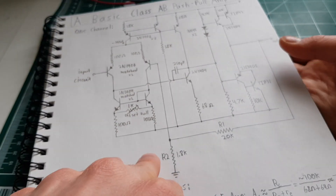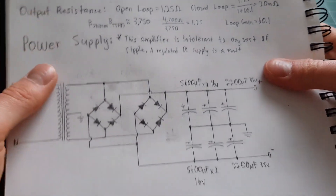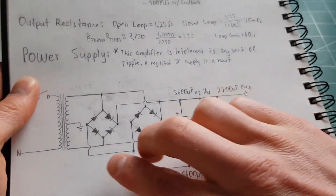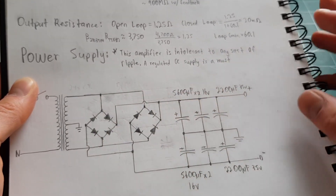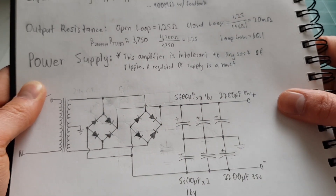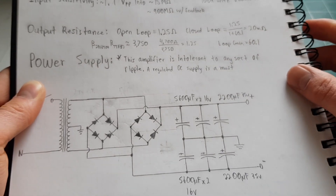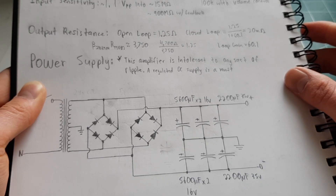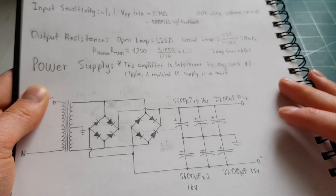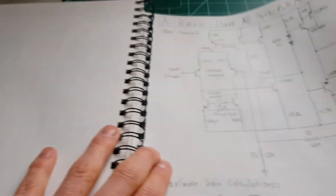One problem is its ability to minimize hum. I also designed a power supply with two bridge rectifiers in parallel to get more current capability and a bank of capacitors, but what I discovered is that even though the ripple is less than a volt, the hum is god-awful. There's almost no power supply rejection in this amp.